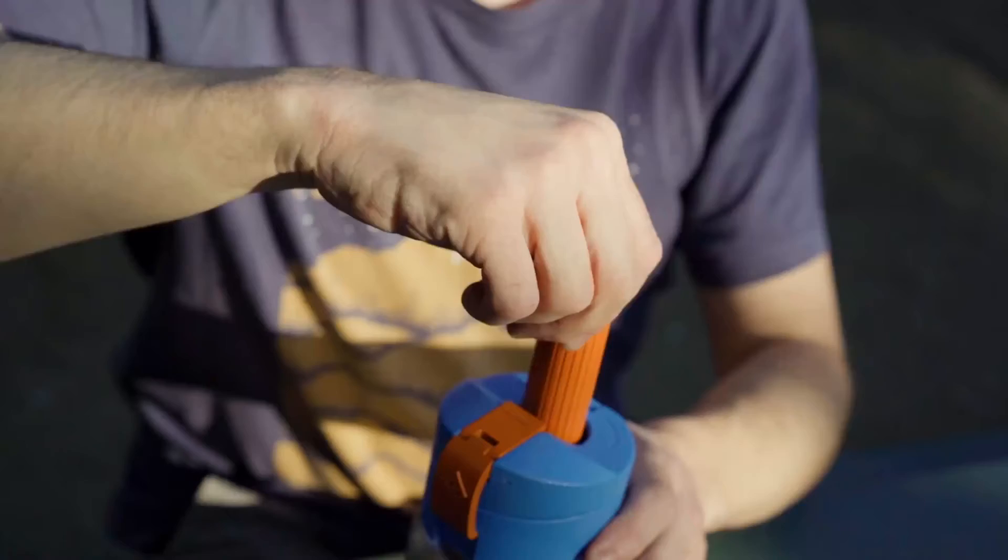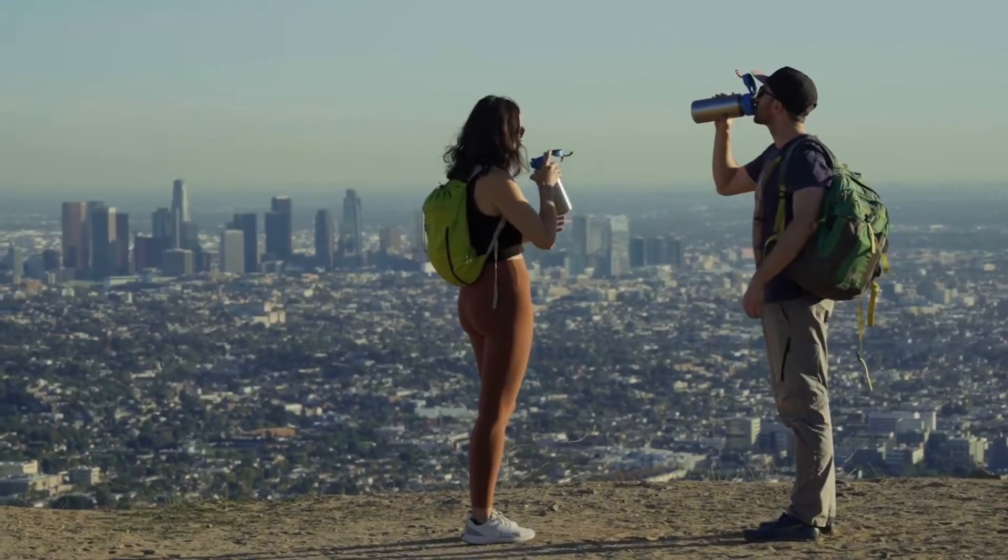Imagine being able to make sparkling water anytime, anywhere. Hi, I'm Luke. And I'm Peter. We are the co-founders of Spark2Go.